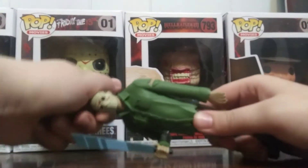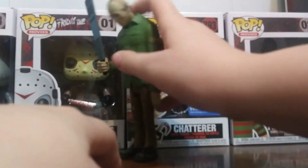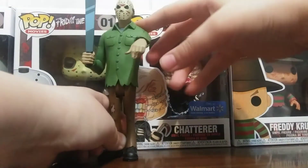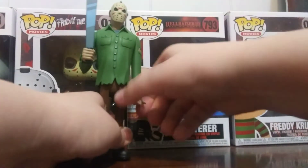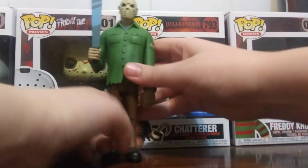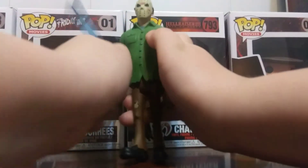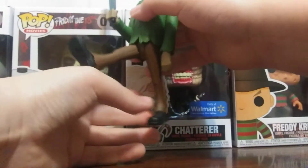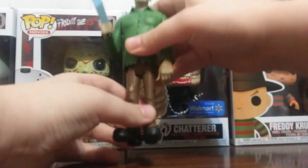The articulation: the head has a ball joint — you can go up, look down at the ground, or look up. The arm goes out, all around, and can swivel. These are really basic figures. The same articulation applies to both arms. For the legs: front, back, and it can even run.